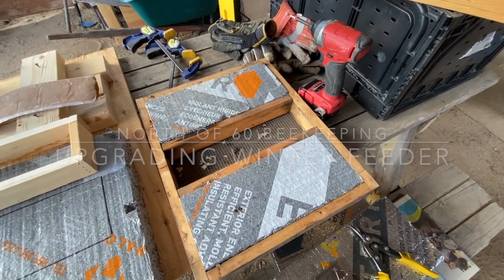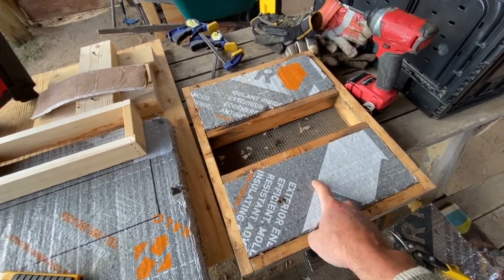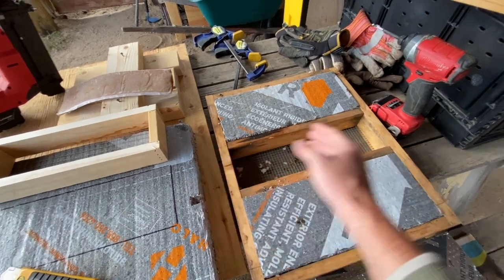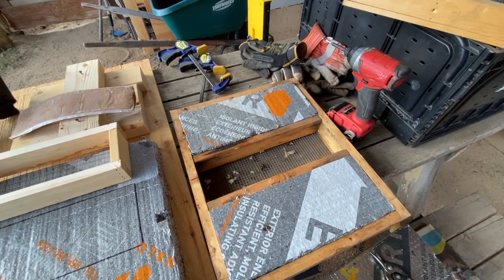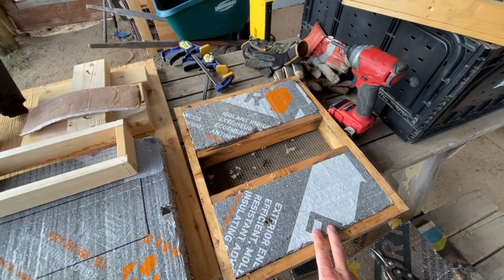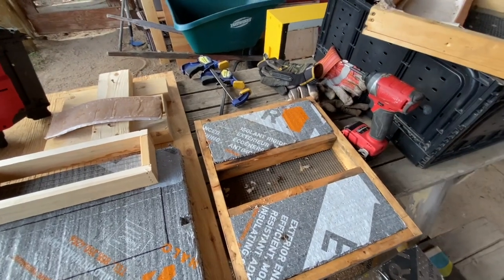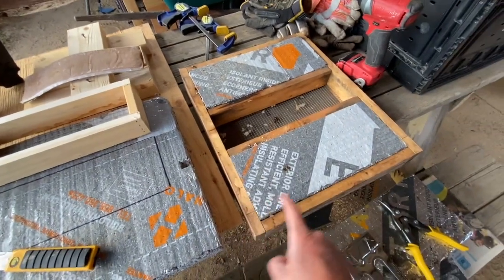Just a quick update. I've been using these contraptions above my colonies during winter — it gives me a place to put fondant and pollen patties. The dimensions are made to fit inside a medium or standard poly box, or pretty much any beehive box. What this does is allows me to feed during winter, and then I stack styrofoam above it.